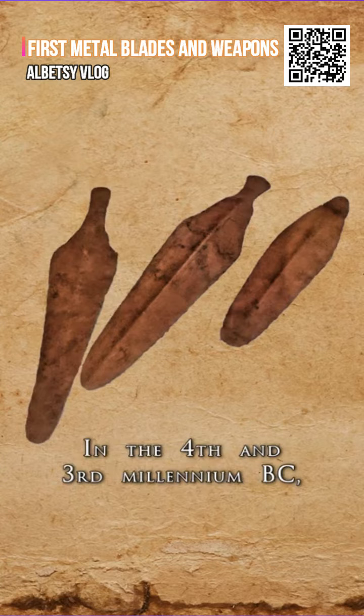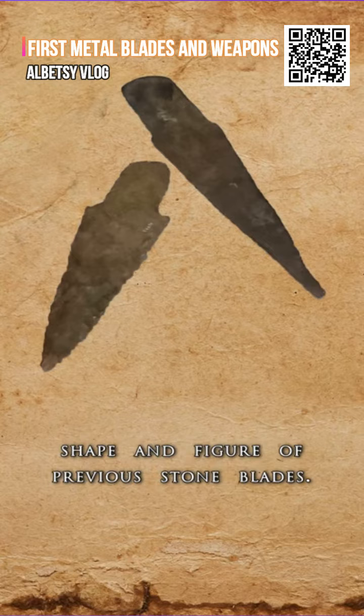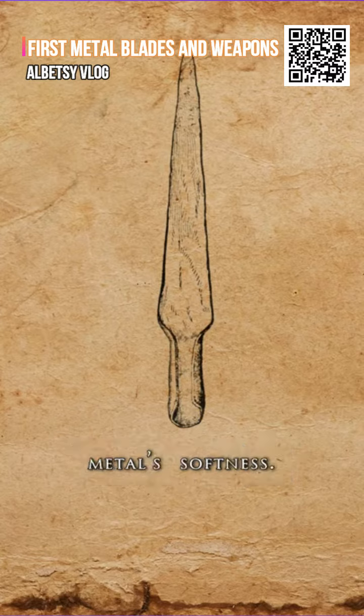In the 4th and 3rd millennium BC, copper blades in Europe often resembled the shape and figure of previous stone blades. The earliest copper daggers had short, stout blades with a triangular outline that attempted to balance out the metal's softness.